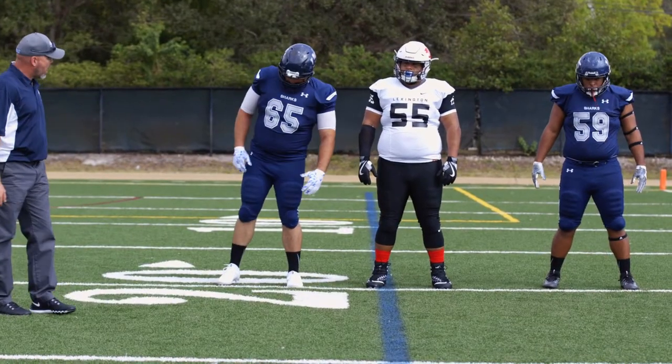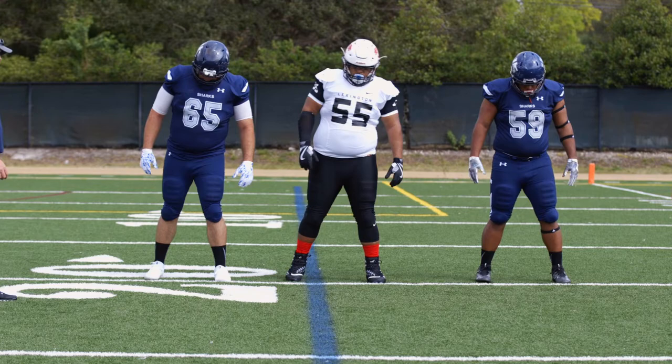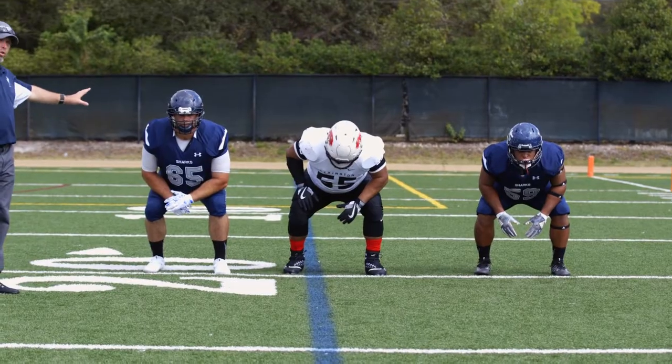Let's go through all the progressions right now. Feet. Slide. Squeeze. Sink. Now this simulates our two-point position.